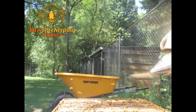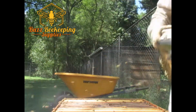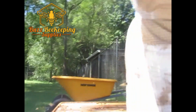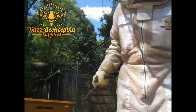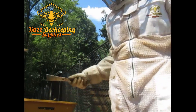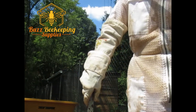The first one that I really like is that it's inexpensive. It's also an organic method to reduce the mite level, and it does a good job of knocking out the mites on the bees over a 24 to 28 hour period, and you'll see a high level of mite drop.